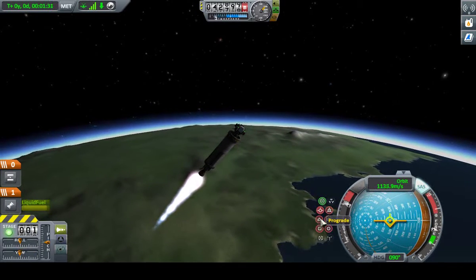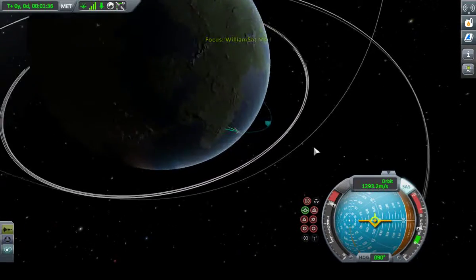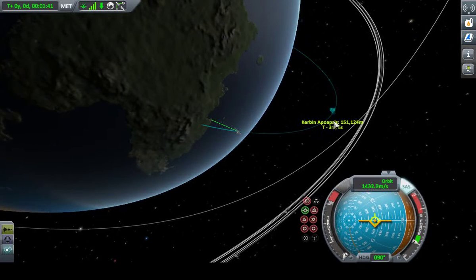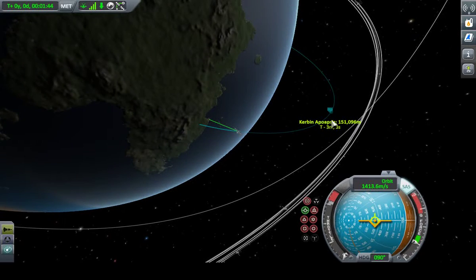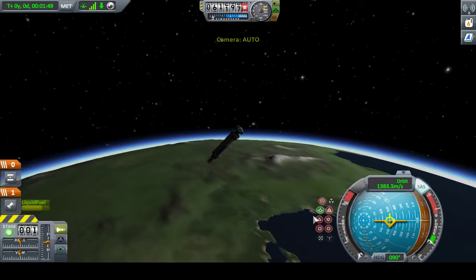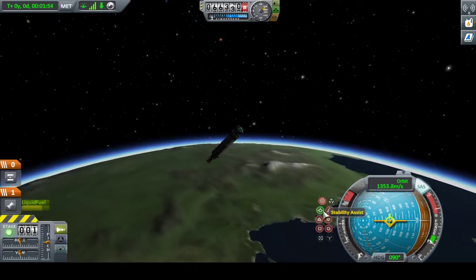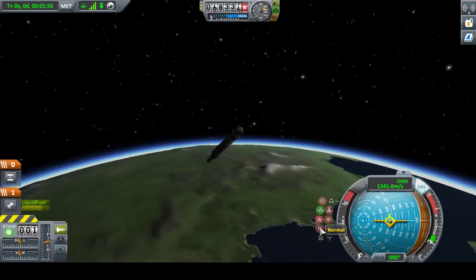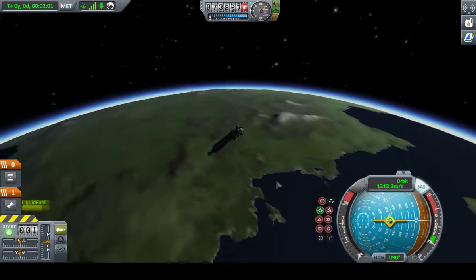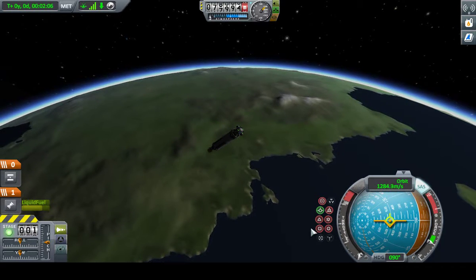At this point I like to use the autopilot to lock prograde. Take a look at the map and watch my apoapsis climb. We'll go ahead and stop it at about 150,000 meters. These options right here — some of them are available on higher-end probe heads, some are not. Just different probe heads give you different things. For instance, you can click this and it will lock prograde — I'm not thrusting so this won't hurt anything.